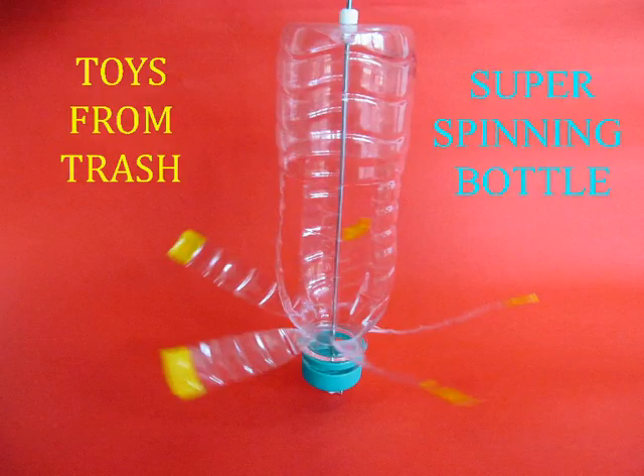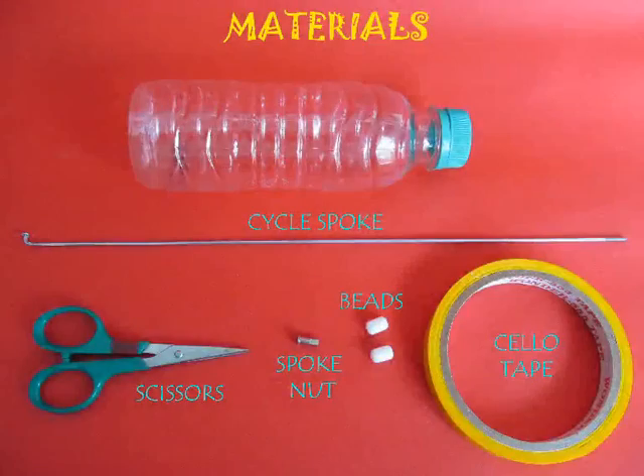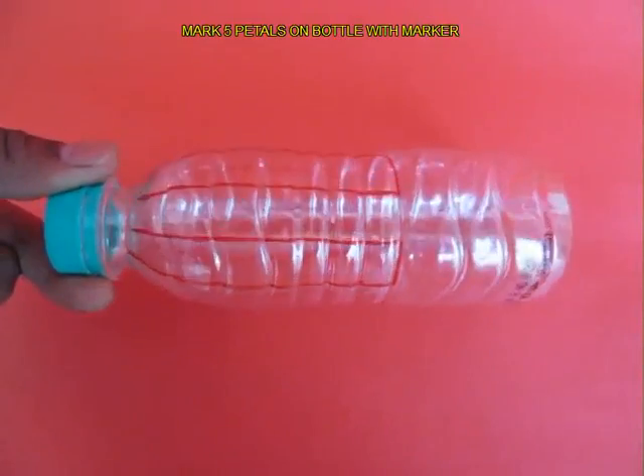This is an amazing bottle turbine made from a half-litre plastic bottle. You will also need a bicycle spoke, nipple nuts, and two beads.